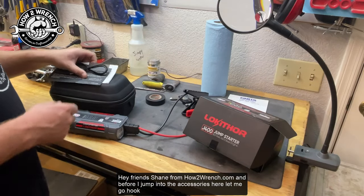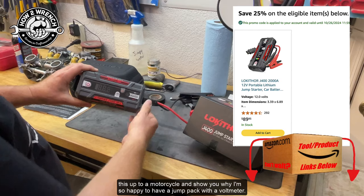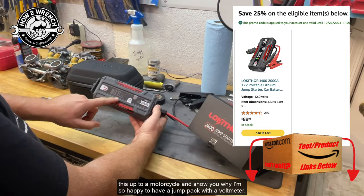Hey friend, Shane from HunterWrench.com. Before I jump into the accessories, let me go hook this up to a motorcycle and show you why I'm so happy to have a jump pack with a voltmeter.